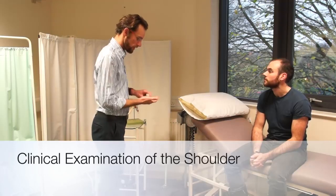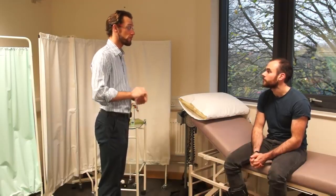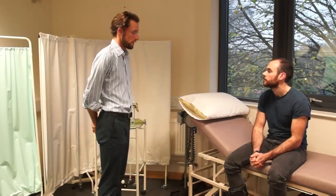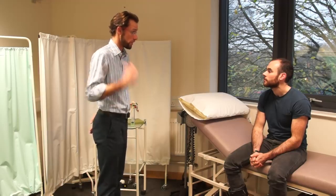Hello, my name is Dr Gill. I've been asked to do an examination of your shoulders today, is that alright? Can I just confirm your name and date of birth? It's Tom Rawling, 6th of the 4th, 1991. And before we start, do you actually have any pain in your shoulders at all at the minute? No.